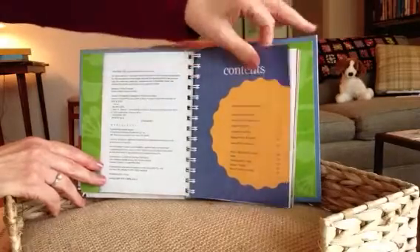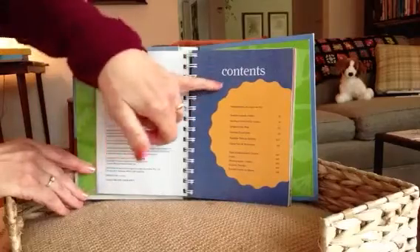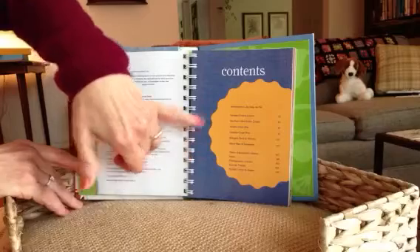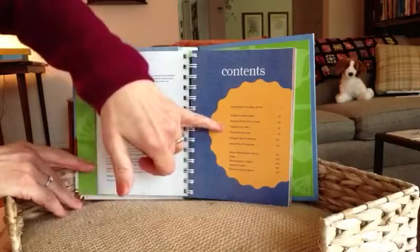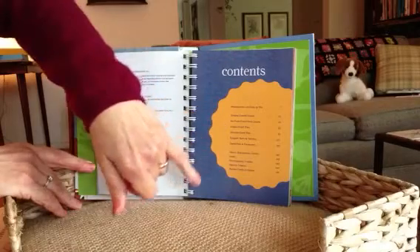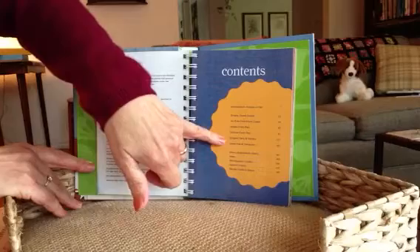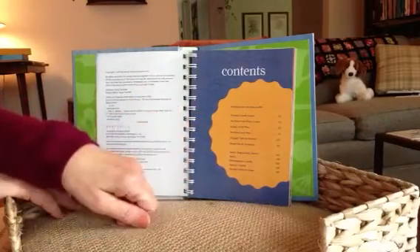Here's the table of contents page. The sections include: simple crumb crusts, no-fuss free-form crusts, single crust pies, double crust pies, elegant tarts and tartlets, and hand pies and turnovers.